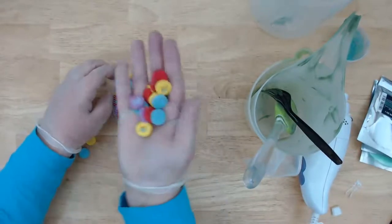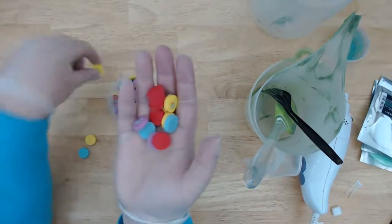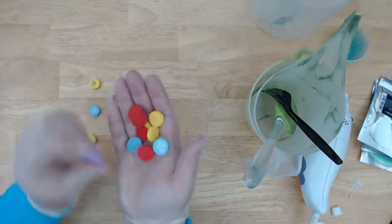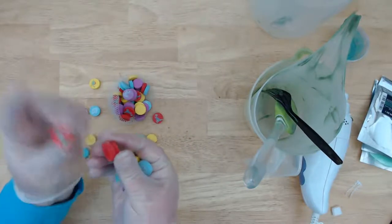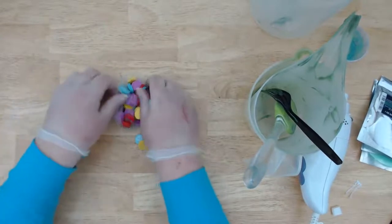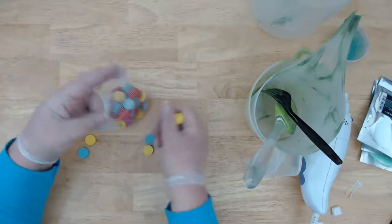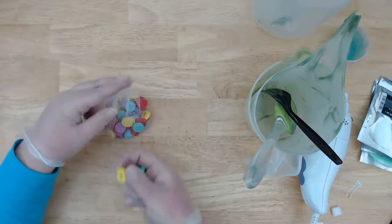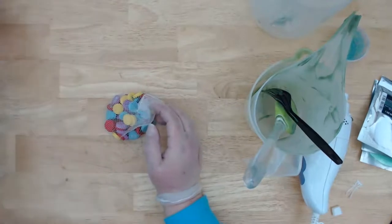These are little dinosaur erasers — you've got what looks like a brontosaurus, a cloud, a unicorn, and a T-rex. I used to put them inside little melt-and-pour soaps for kids so that after they wash their hands they have an eraser they can use. I can't tell if this one is trying to be a stegosaurus or a brontosaurus — it's like a brontosaurus but he's got hearts down his back for some reason. Maybe I can make a set of soaps with those.